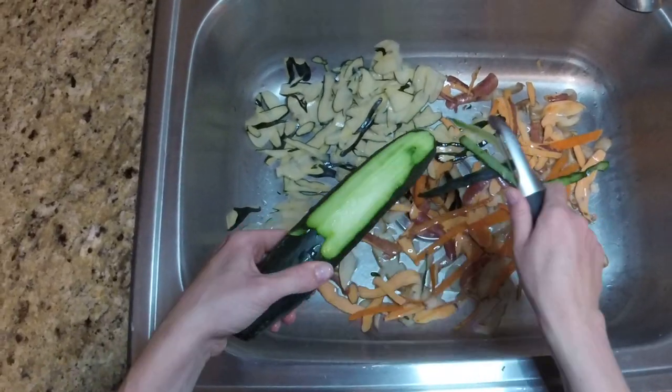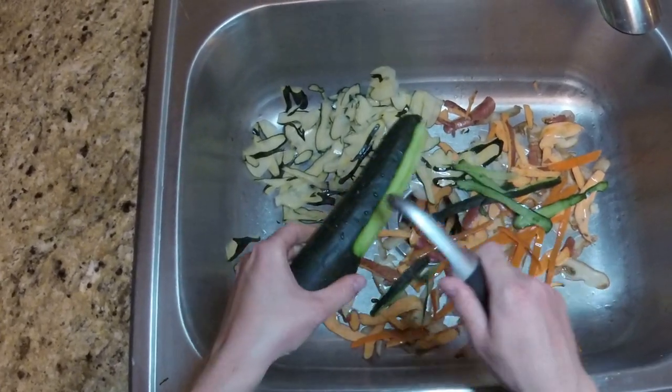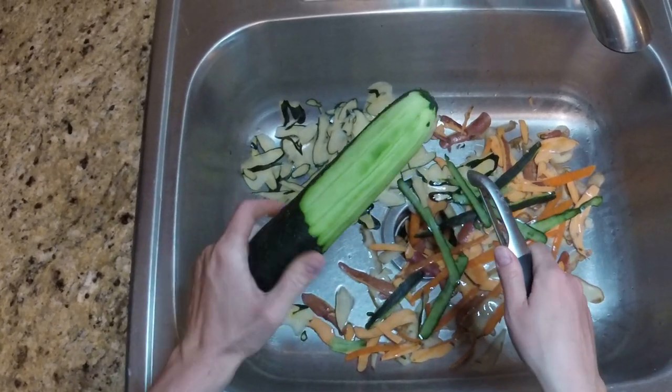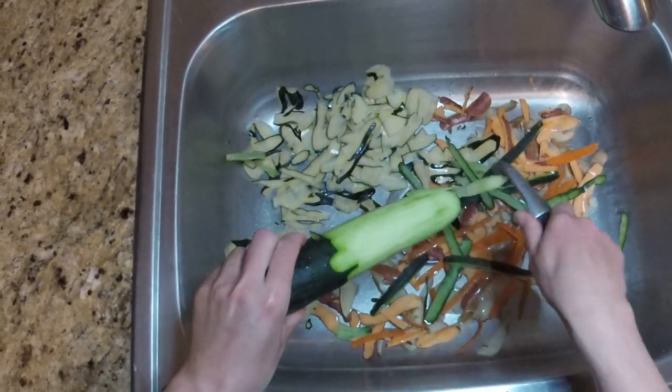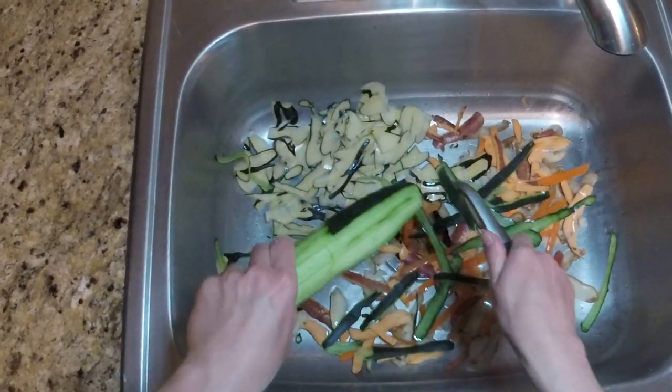One important factor to consider between the two is the price. At the time I'm making this video and bought and tested these two peelers, the Kuhn Rikon, which was the first peeler shown, cost around $5, while the second peeler, the OXO Good Grips Pro Swivel, costs around $13.